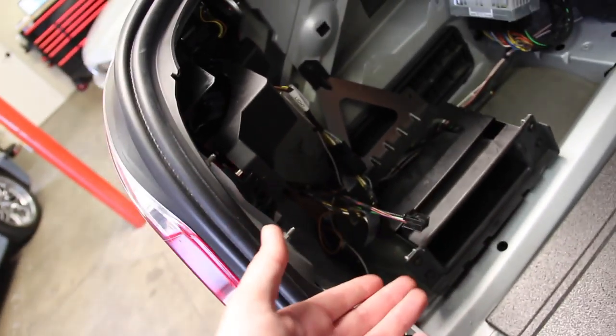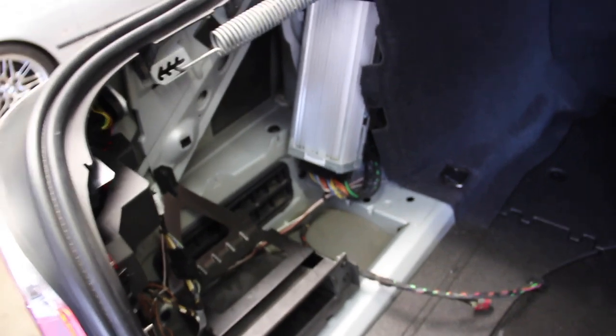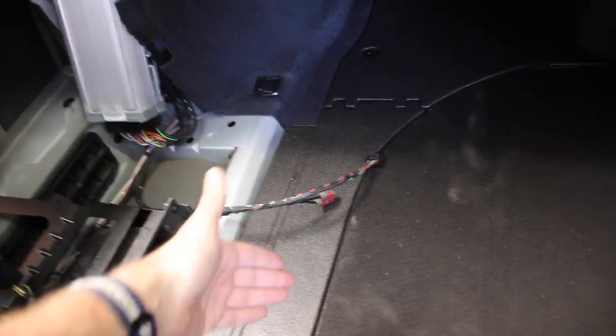These wires are hidden right here — there were a couple of zip ties holding them in place; I've already cut those. Now we can pull them out from behind that bracket. Here they are, and they're going to feed our module. Step one is installing the module, bracket, and hardware, and plugging it in.